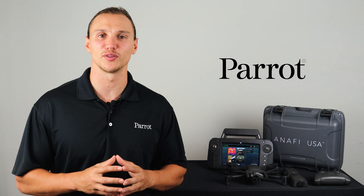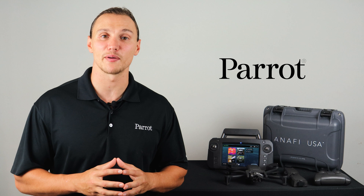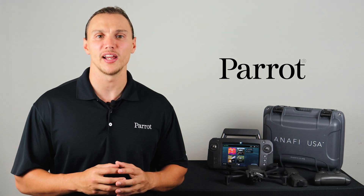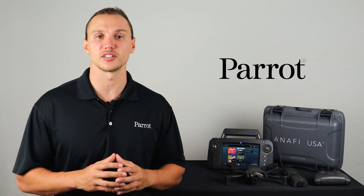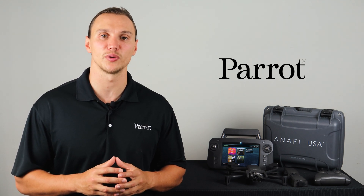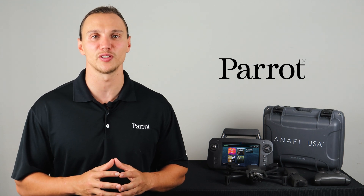This has been a quick walk through the FreeFlight 6 application. Please download the FreeFlight 6 app from Google Play or the Apple Store and walk through it yourself. In the next video we'll talk about the controls on the SkyController 3 and SkyController USA. Thanks for tuning in to Parrot's training videos for the Anafi USA.